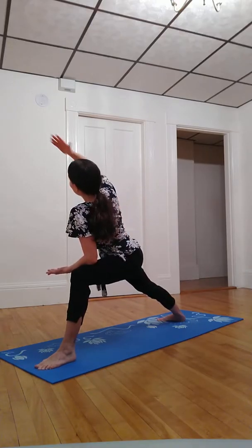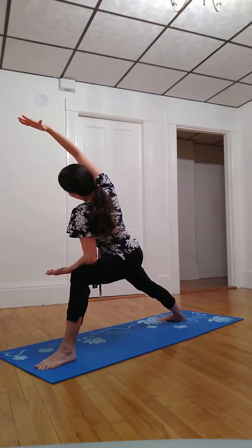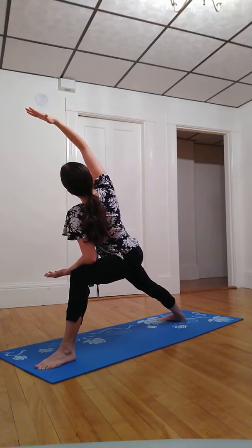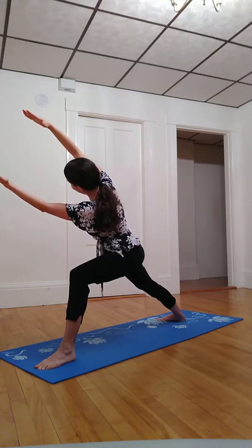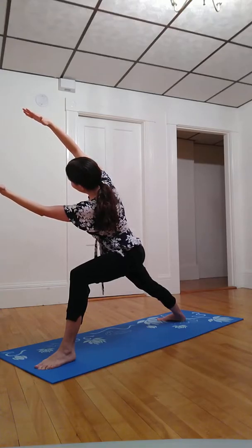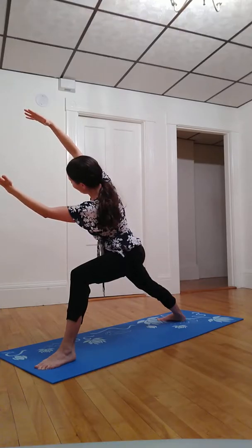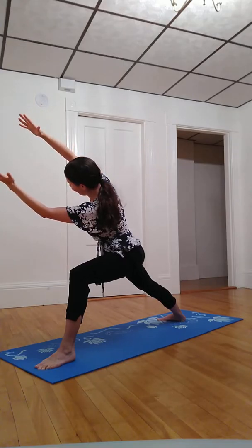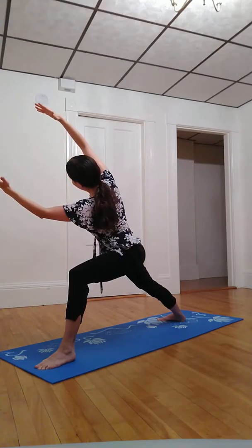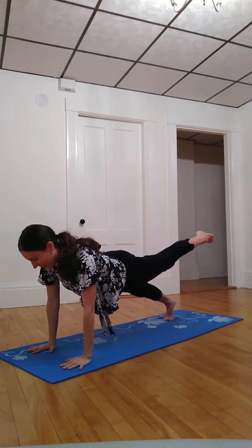One more breath in and out, then bring left elbow to left knee, bent at 90 degrees, and reach right arm parallel. Inhale — that spiral open from the heart. Exhale, option to lift left arm, holding this ball of energy between our hands. Inhale we expand it, exhale we contract it, concentrate it. Inhale we expand, and exhale cartwheeling palms down, floating left foot back.